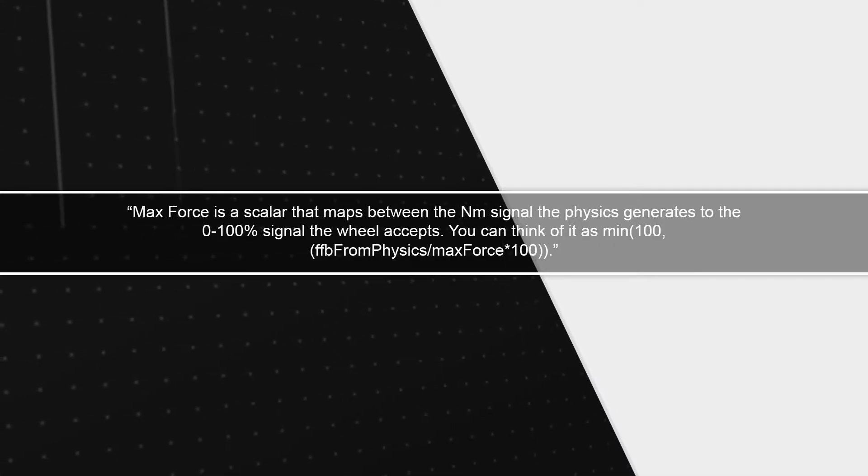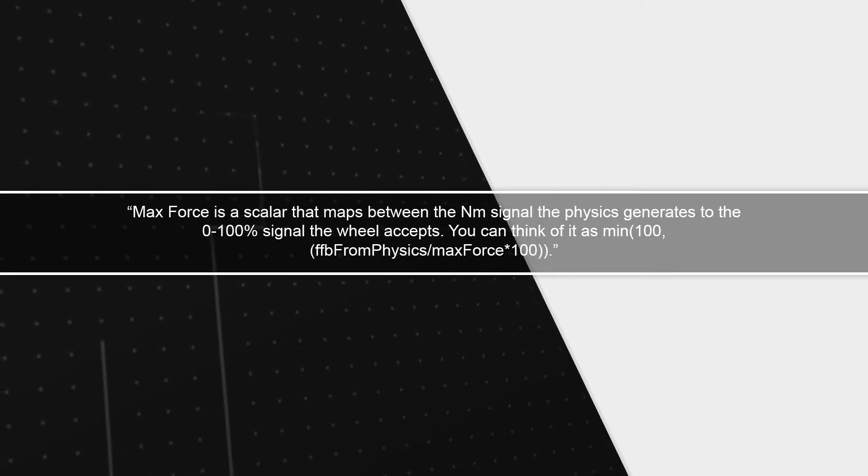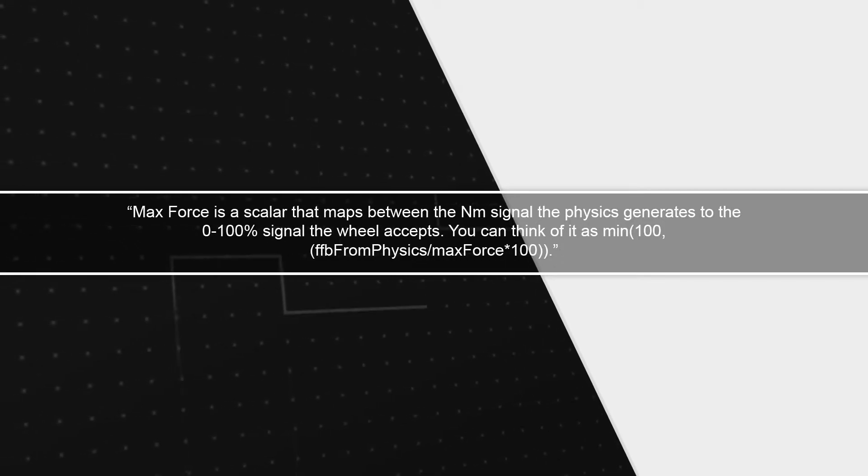"MaxForce is a scalar that maps between the newton meter signal the physics generates to the zero to 100% signal the wheel accepts. You can think of it as min(100, FFB from physics / MaxForce × 100)." Now, I like to think that I'm a reasonably intelligent person. When I first read that quote, it didn't really make immediate sense to me, or at least I wasn't confident that my interpretation of it made sense. It does make sense, but it's not very reader friendly. So let's break it down.